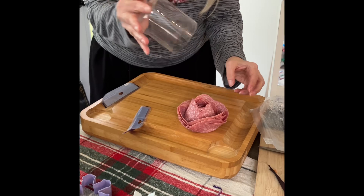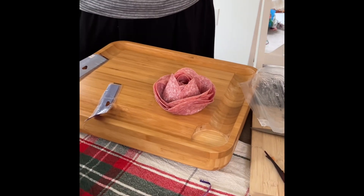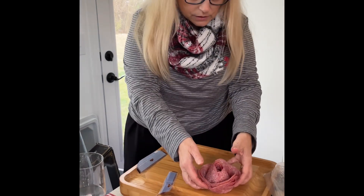Oh, that's beautiful! And when I take my glass up I have a very giant rose made out of salami. Voila! Pretty! Put it in the middle since it's kind of big.